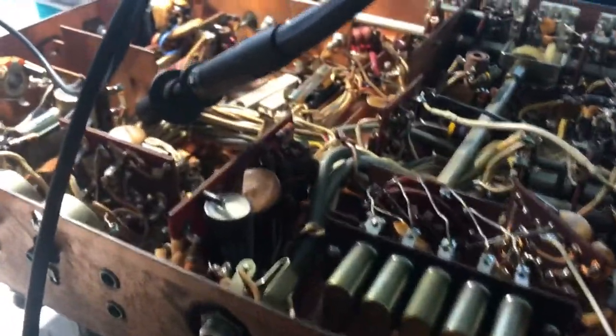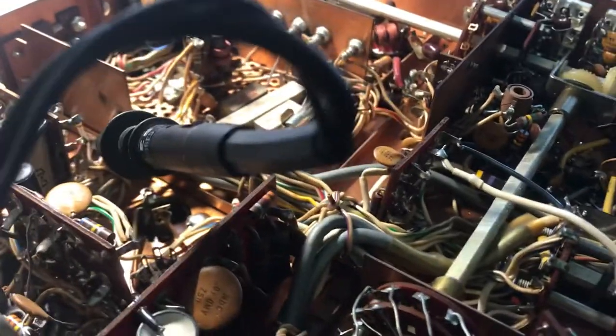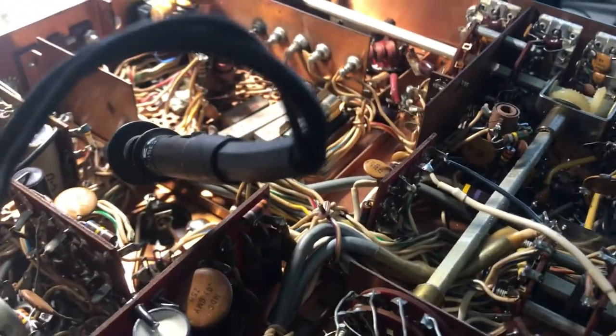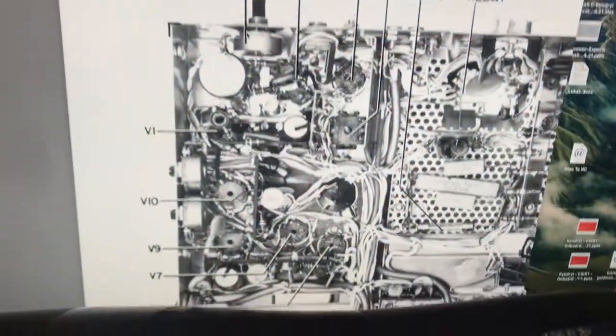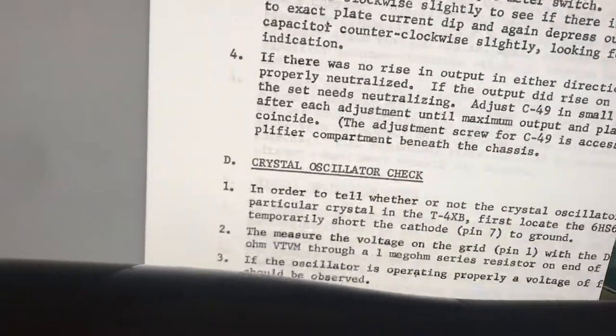I'm going through the stages of this radio. My desk is a mess — I've got the radio up on the screen on the computer and I've been looking at the schematic, going through it piece by piece at lunch, taking time off and doing some work.